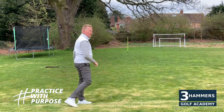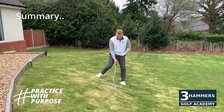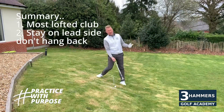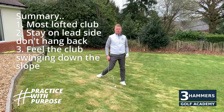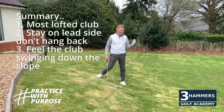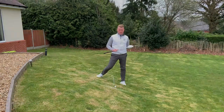Keep that body weight on the lead side — stay on that lead side. Be careful that we don't hang back and try to help the golf ball up; we really need to swing down that slope to make sure we get the golf ball up. Give it a go! Can't wait to get back out on the golf course. Hope you like the series, stay safe, and really look forward to seeing you soon. Thank you.